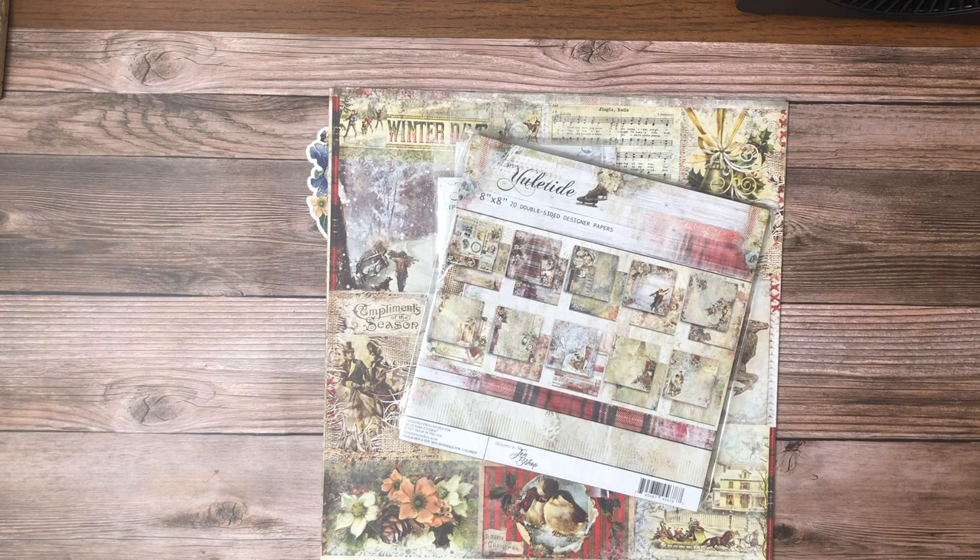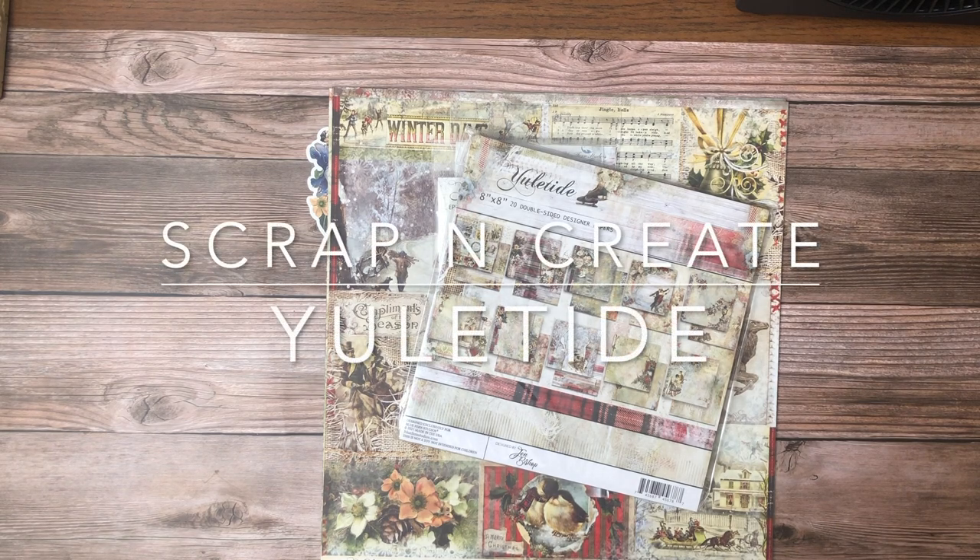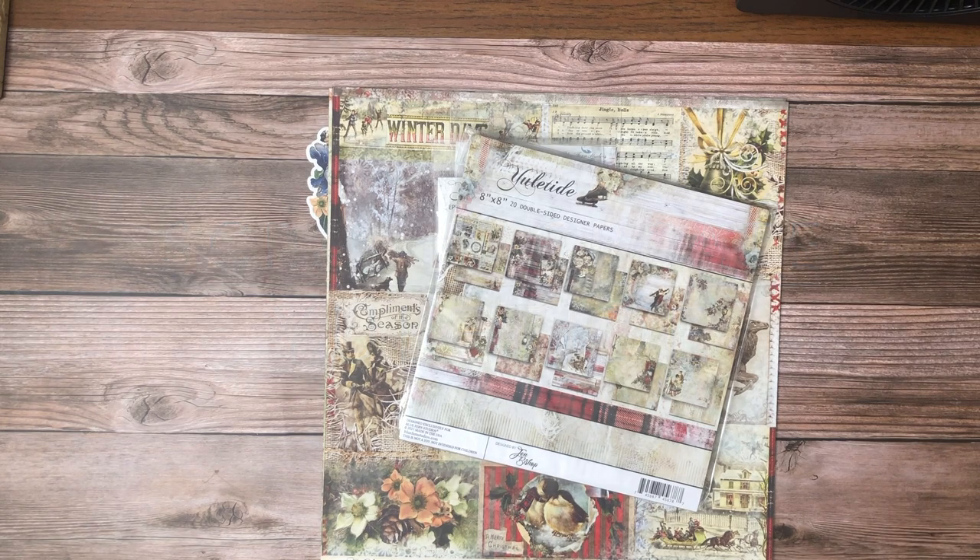I'm not sure if we're going to do an album with this — we've talked about it, it's a high likelihood but I can't commit to it right now. Either myself or the Quiet Cat Paper Company will do something with this collection. Thanks for tuning in — as usual, this is Daphne from Scrap and Create, we'll see you soon.